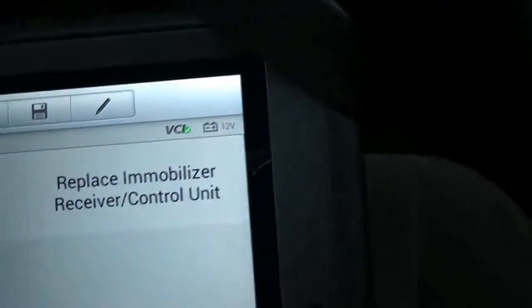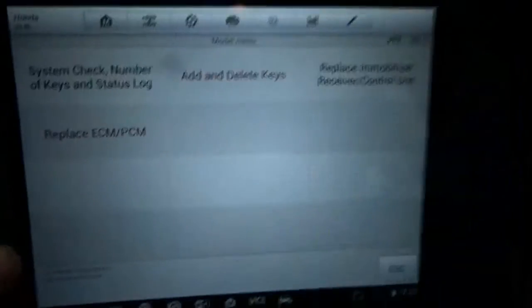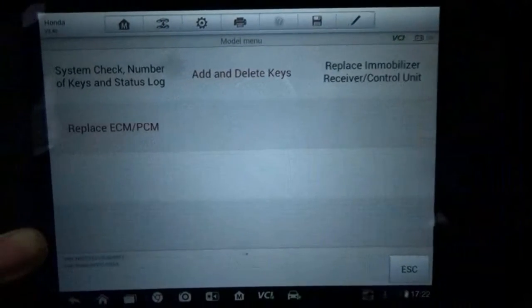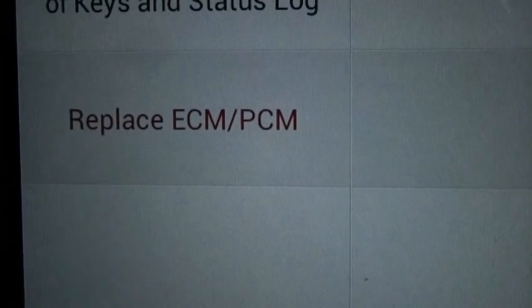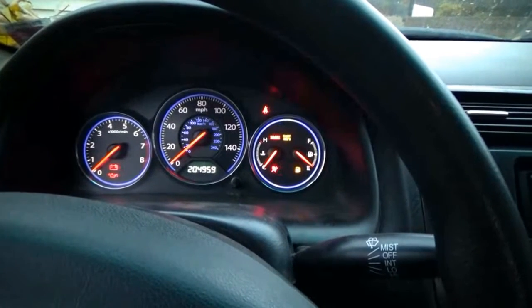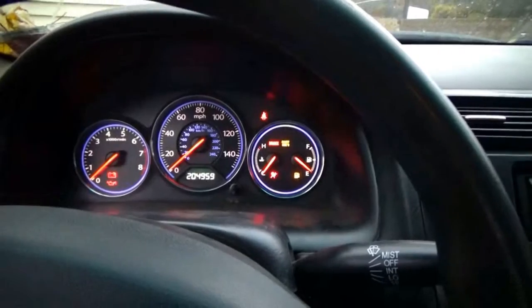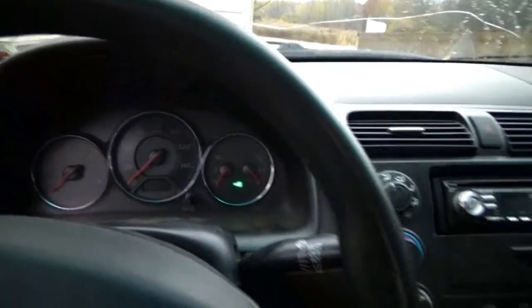Coming back to the situation with the key — I tried to select, and you can see me doing it before and it fails. The only way I can program this key was selecting 'Replace ECM-PCM' for some reason. It's the first time I've run into this. Usually I can do one key, but in this case it doesn't happen. I want to show you guys the flashing key.